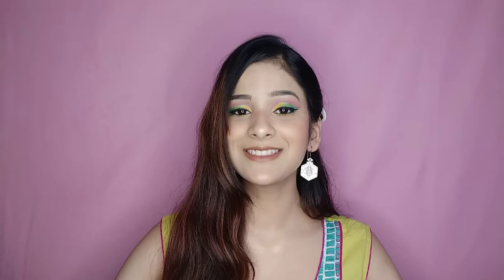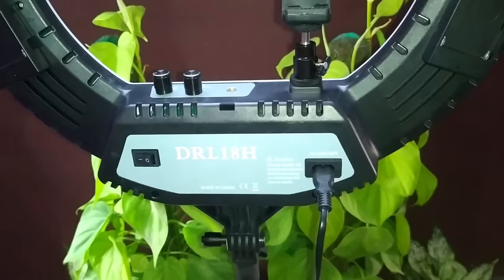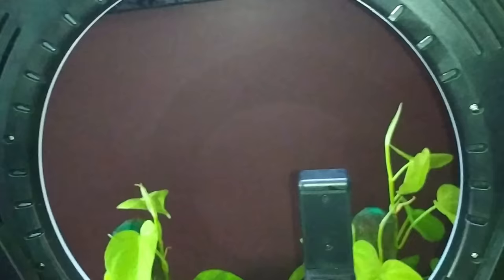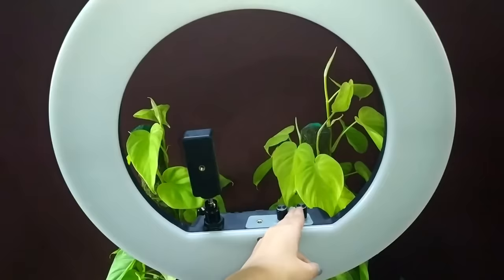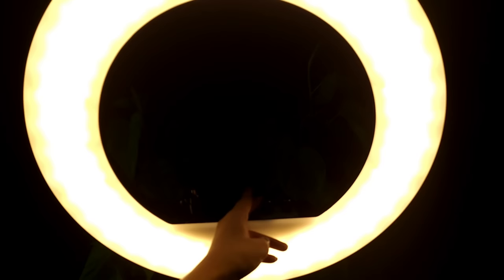Now let's see how I shoot my videos and go behind the scenes. This is our Digitec ring light. It has two options — one is temperature which gives yellow light, and the other is brightness. Now last but not least is our audio. If your audio is bad, even if your video is very good and you have very good content, people won't watch.